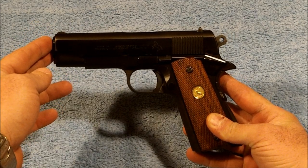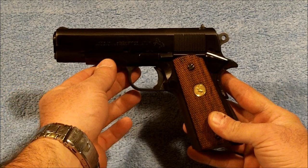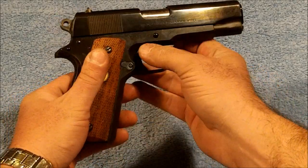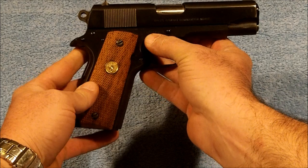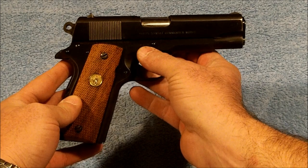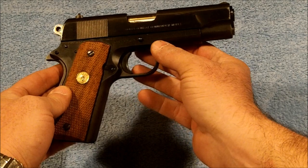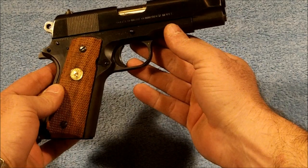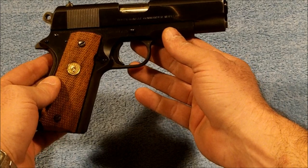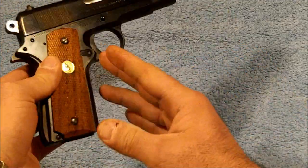The Commander series has a four and a quarter inch barrel. The Combat Commanders are a steel frame, whereas the Commanders are an aluminum frame. You can tell by the serial number: you'll get either a '70' or an '80' with a two-letter combination depending on the pattern. This one is a 70BS, which stands for blued steel. You can also have SS for stainless steel and LW for lightweight, which would make it a Commander rather than a Combat Commander.